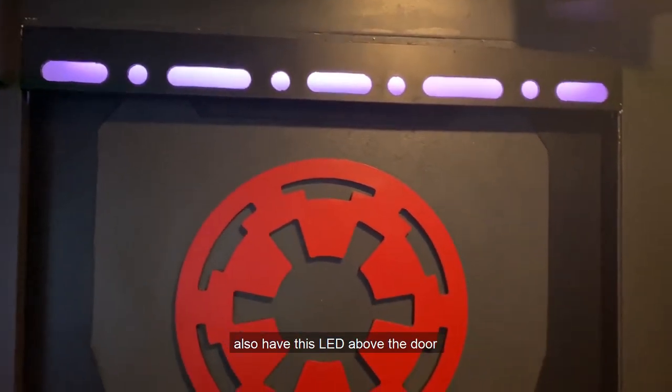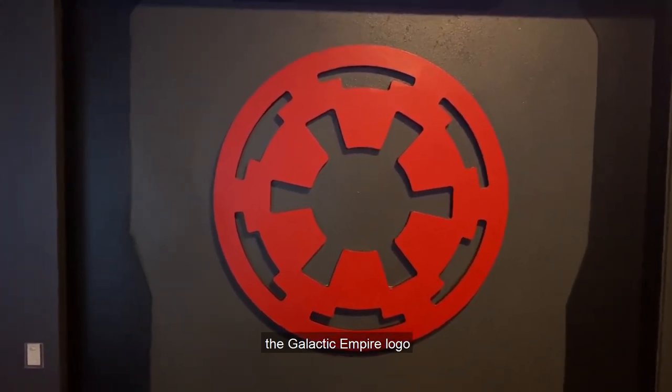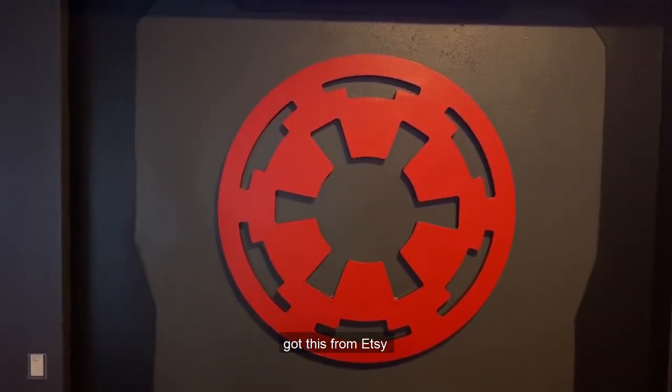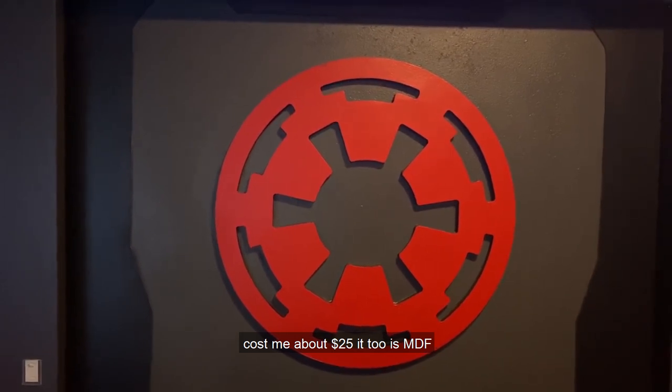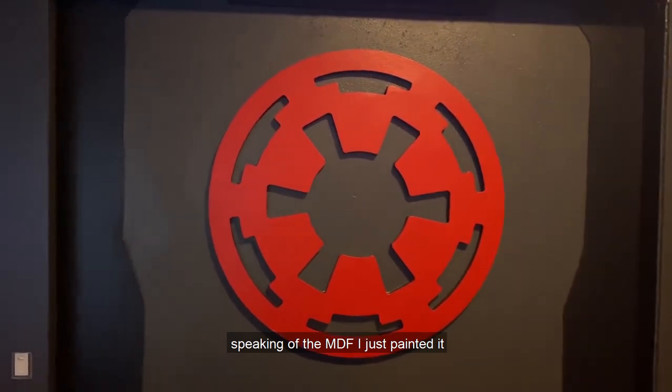I also have this LED above the door — the symbol is the Galactic Empire logo. I got this from Etsy, cost me about $25. It too is MDF, half inch.